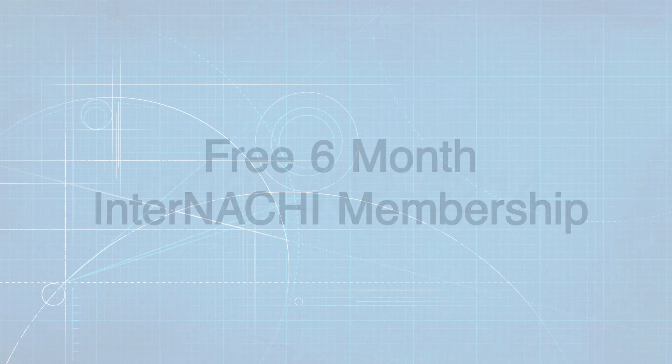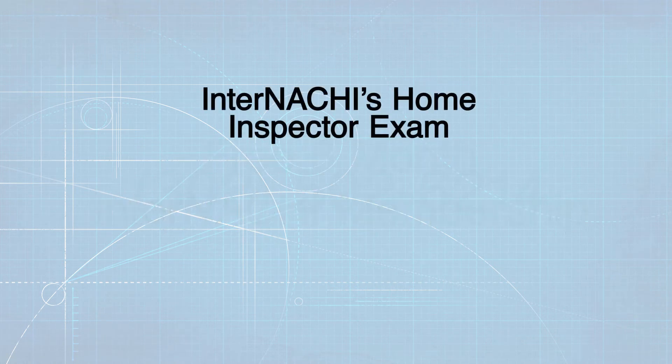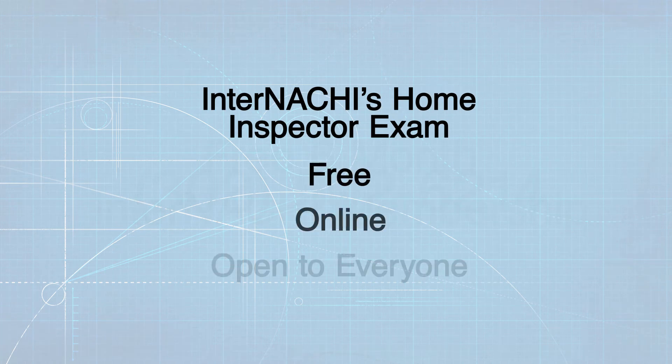The pre-registration class includes a free six-month InterNACHI student membership. To prepare for the state exam, you can take InterNACHI's online home inspector exam, which is free, online, and open to everyone.